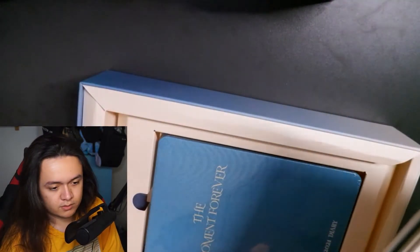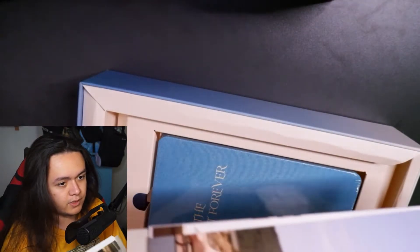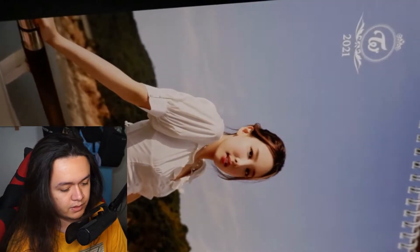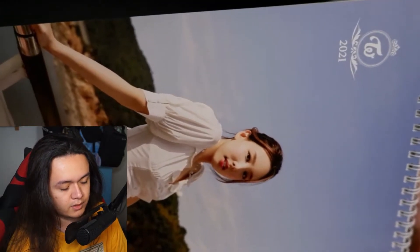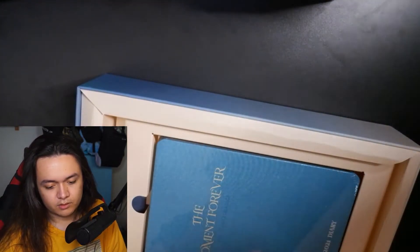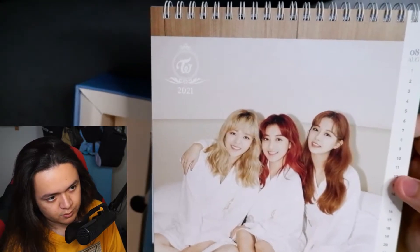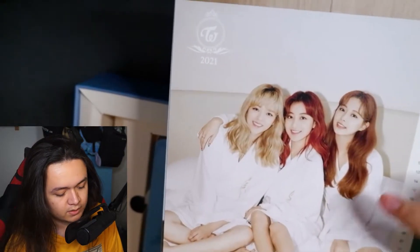Next is July — no one's birthday in July, but on the page we have Nayeon. I'm guessing the next page is going to be a unit shot again. Then August — no birthday again, but we have a unit consisting of Jeongyeon, Jihyo, and Tzuyu, which is very nice. I love these bathrobe-style outfits; it looks like they're on some kind of cruise, just chilling.